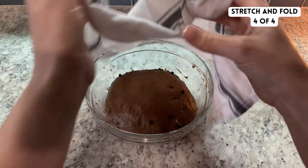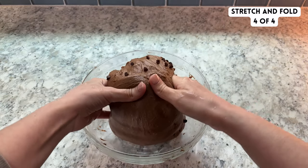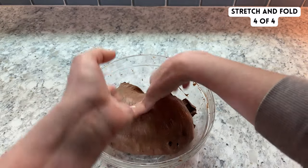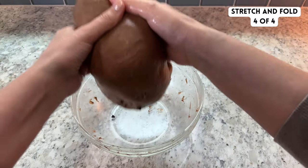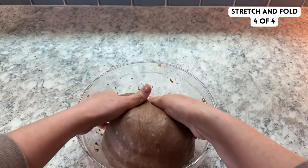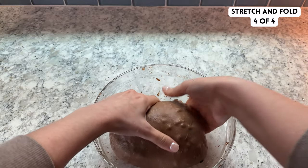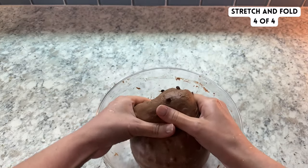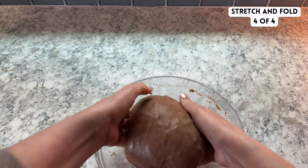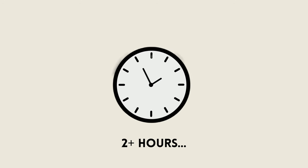When working with a dough with inclusions, I find it much easier to do coil folds for the last round of stretch and folds. To coil fold, pick the dough up and tuck the ends of the dough under themselves. Spin the dough and repeat this as many times as you can until the dough doesn't seem like it wants to stretch anymore. You don't want to push it and cause tears on the top of the dough. Cover and rest your dough on the counter for about 2 more hours.